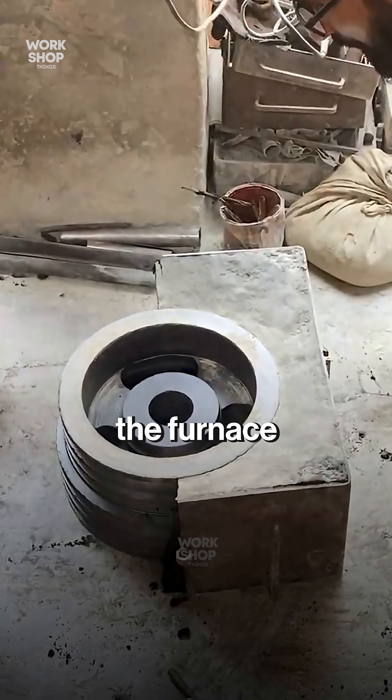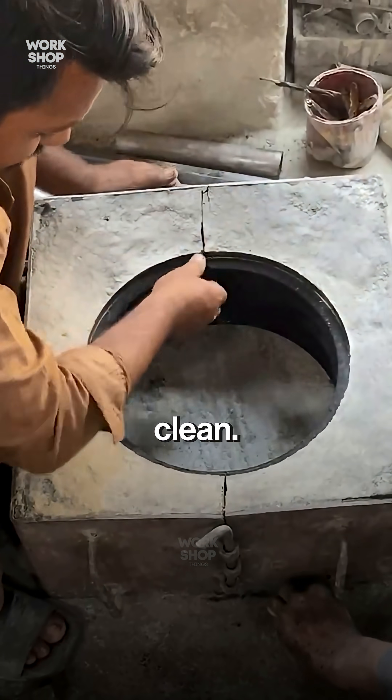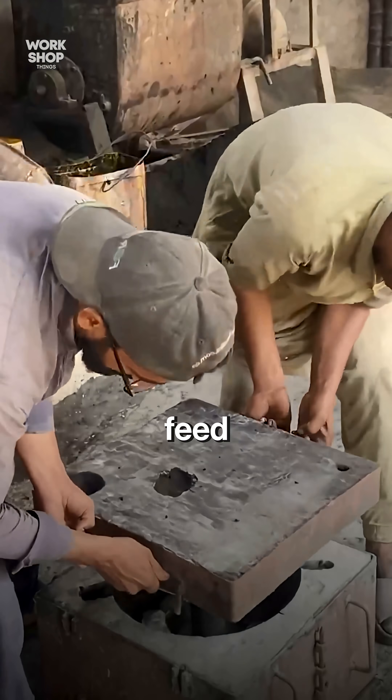Molten iron is tapped from the furnace into a ladle. Slag is skimmed to keep the pour clean. A steady stream fills the sprue, and risers top up so the rim and hub feed solid.